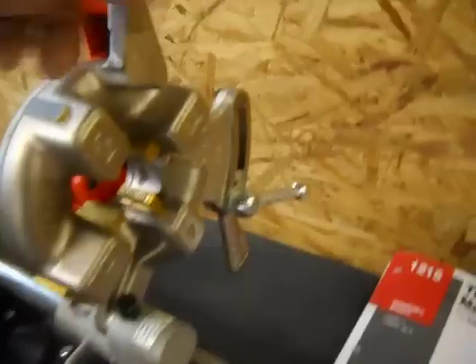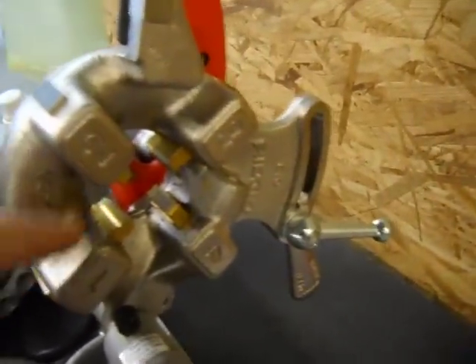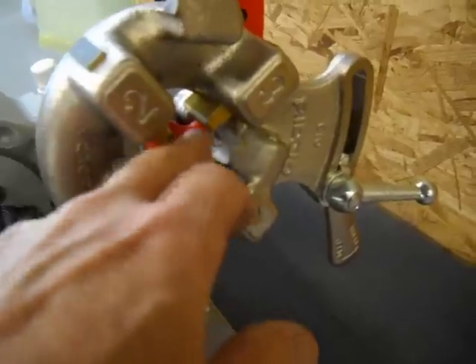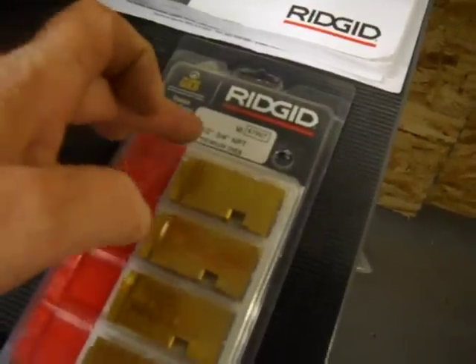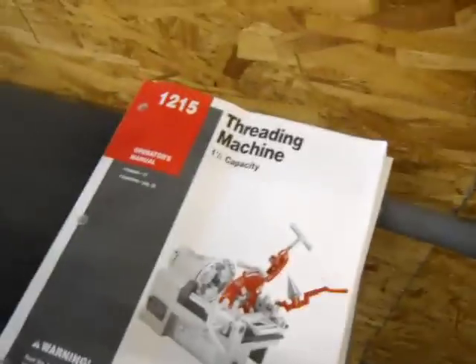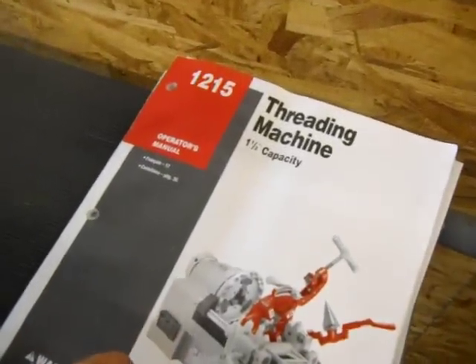And of course your four threads right here with the dies. This includes these set of dies in here, and also includes half inch, three quarter inch BT premium dies. Also includes the owner's manual.